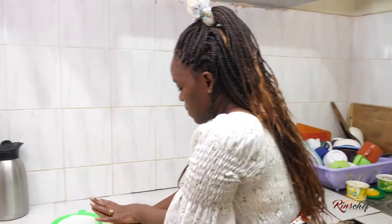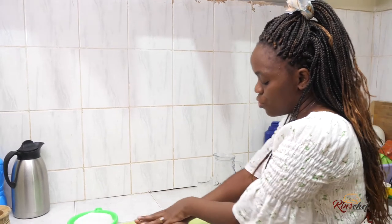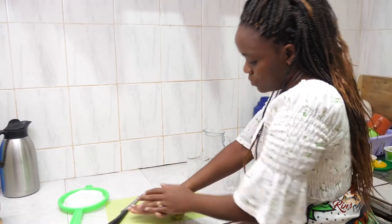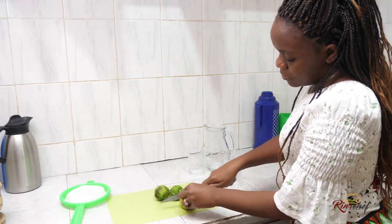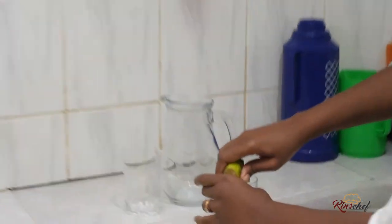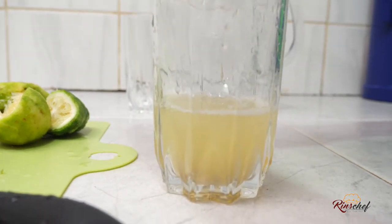Remember how we said if you want to get more juice from your lemons, you roll them? So we'll roll, cut, and squeeze the juice. I'll squeeze my juice into this bowl — get as much juice as possible.